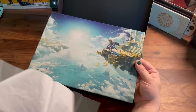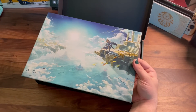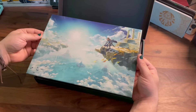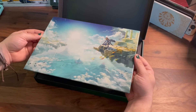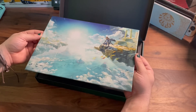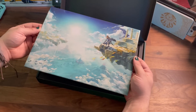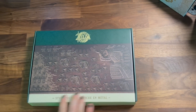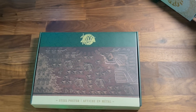Taking off the tissue, we get this beautiful full scene of the cover art for Tears of the Kingdom — a really nice glossy finished steel poster. We've got Link up in the Sky Islands, looking down on Hyrule. It's just a really, really nice decorative piece. Well, there you have it.